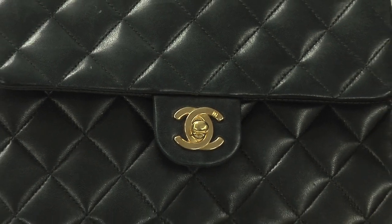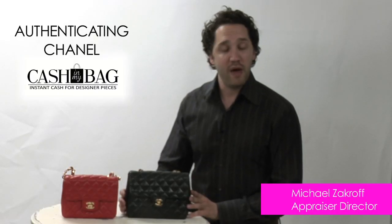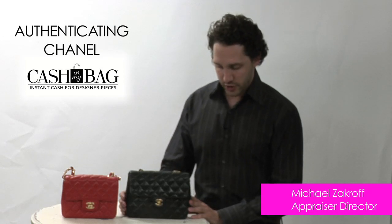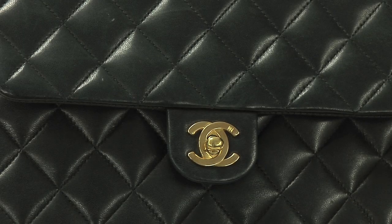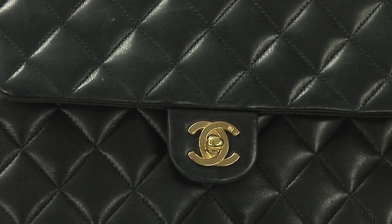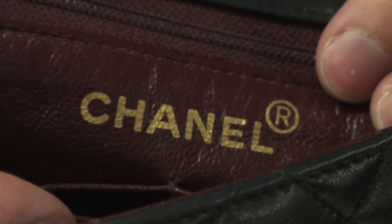Chanel is a very luxurious brand and, just like every other designer, these bags are also made with perfection. We always look at about four keynotes with the Chanel bag: the actual hardware, the stitching on the bag, the heat stamp on the inside of the bag, and the hologram sticker which is also on the inside of the bag.